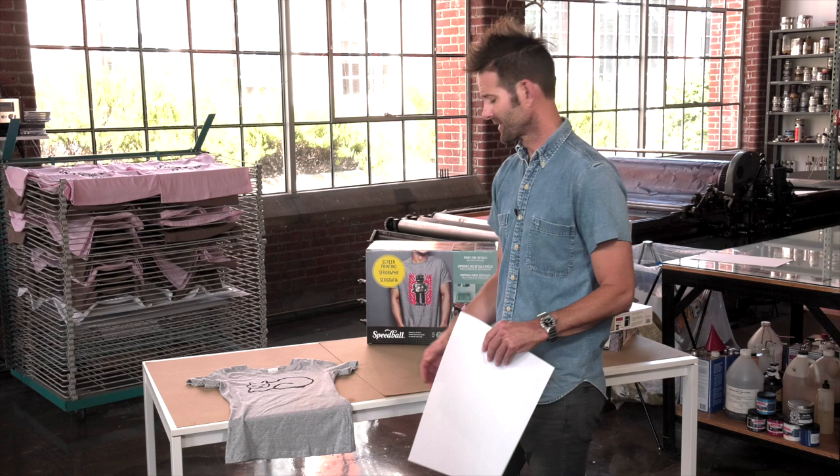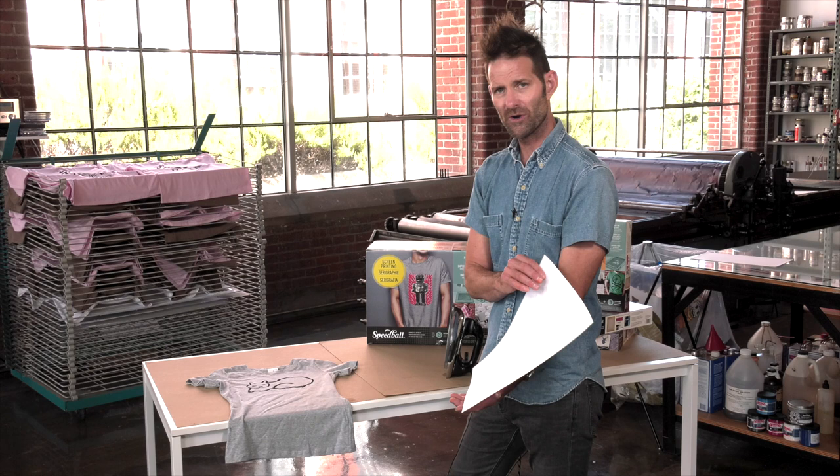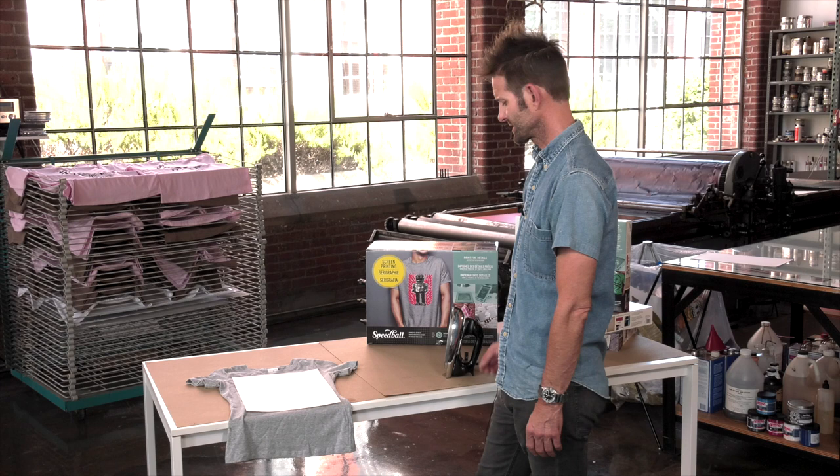After it's completely dry — I usually like to wait a day or so — I will put on a slip sheet. This could be newsprint, computer paper, or whatever kind of paper you have. That's to protect it from the iron.